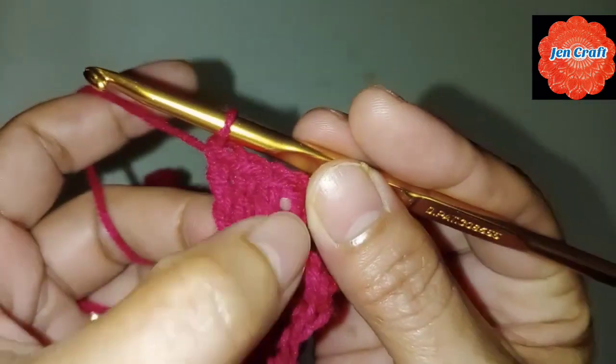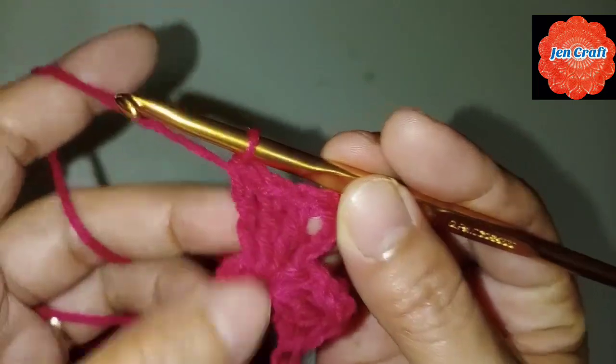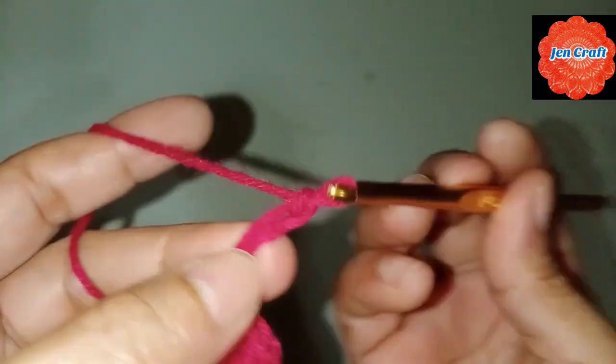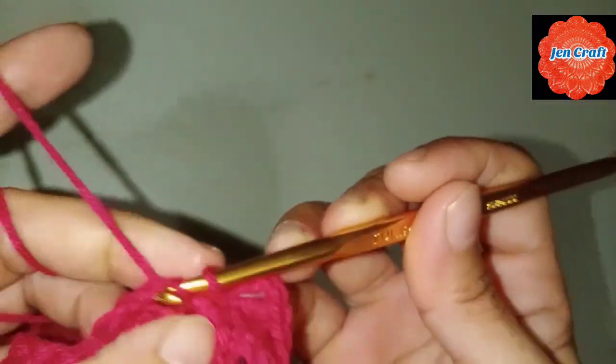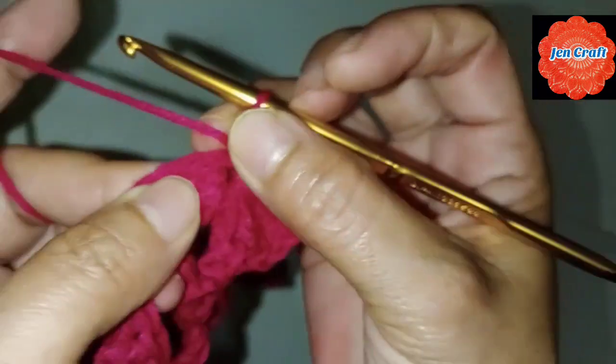Slip stitch inside the ring: 1, 2, 3, 4. Then chain 4: 1, 2, 3, 4, and slip stitch inside the ring. Slip stitch. We only have 3 petals — we need one more for 4 petals. Chain 4: 1, 2, 3, 4.